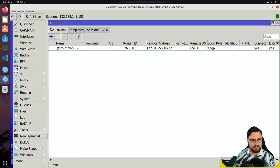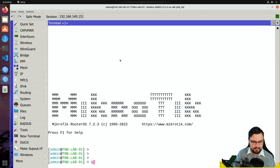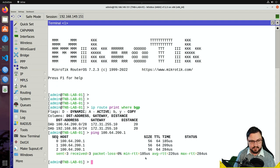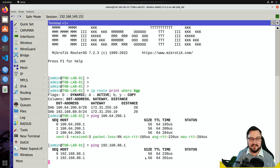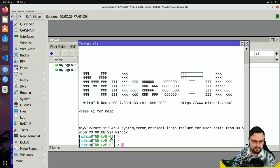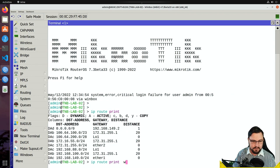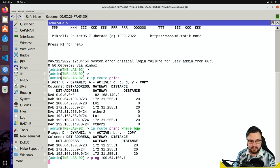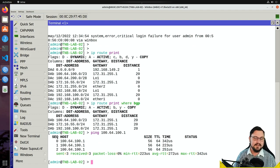Now on TMB Lab 01 we can see we're receiving two prefixes from Lab 02. From the command line, running 'ip route print where bgp' shows all BGP routes received. Testing with pings: 164.2.1 — reachable; 192.168.88.1 — reachable. Both are networks on the other router. Similarly on TMB Lab 02, 'ip route print where bgp' shows the BGP routes it's learning. The prefixes are correct and we can ping across the network — BGP is working between two RouterOS v7 routers.